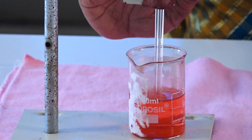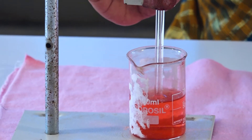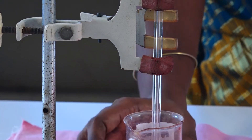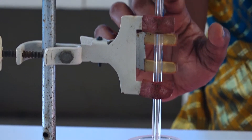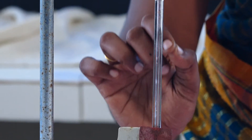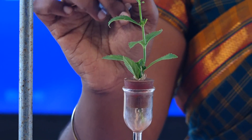After the whole setup is ready, we have to expose this setup to sunlight. After about half an hour, we observe there will be a rise in the water level of the pipette. This tells us that once there is a loss of water in the leaf, water is drawn upward.